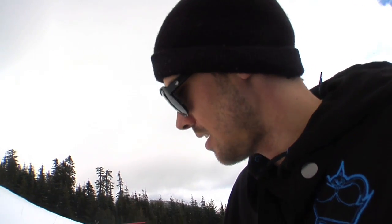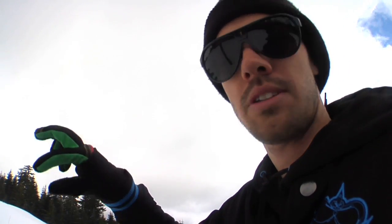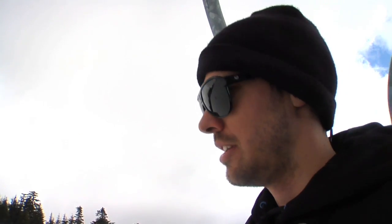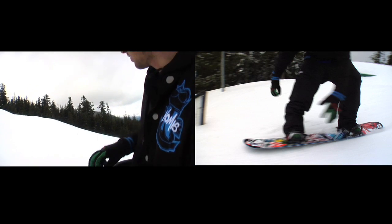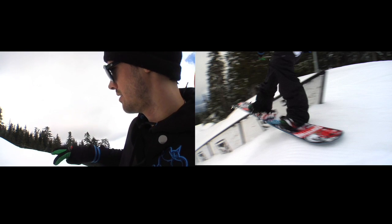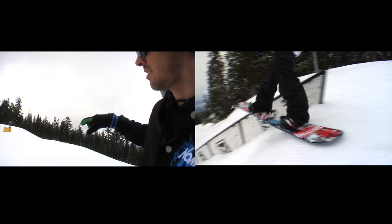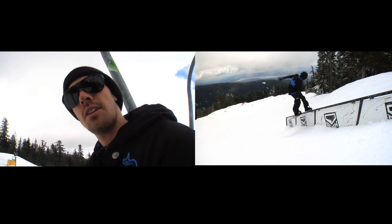So pretty much what you do is when you go to the rail, it's going to be on your backside. You want to go out with pretty good amounts of speed to know that your nose is going to go over the rail. So when you take off, have your shoulders kind of turned but make sure that your nose is above the rail. And when you get above that, just continue your spin like you're doing a front three and land backwards on the rail.